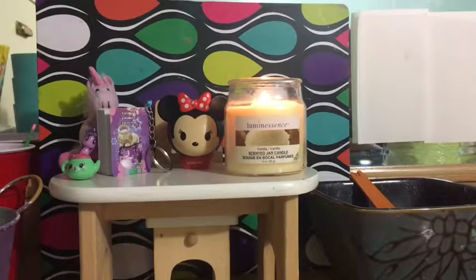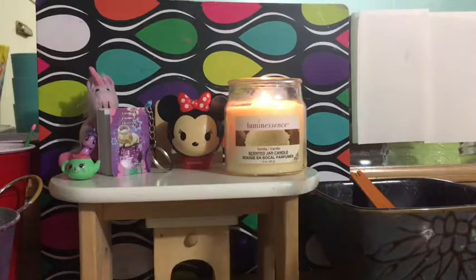Hey guys, today's video is a DIY — it's going to be a straw slime. I am collabing with my friend Ryze Dragon. You guys should go ahead and check his channel if you like video games — shooting games, wrestling games, Clash Royale, stuff like that. If you have any family members or friends that like games, go ahead and tell them to subscribe. So let's just go ahead and continue with this video.